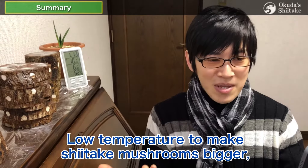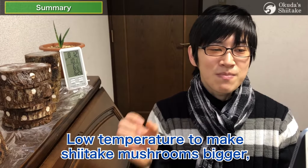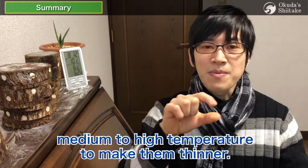As a bonus, we explained that low temperatures make shiitake mushrooms bigger, while medium to high temperatures make them thinner.